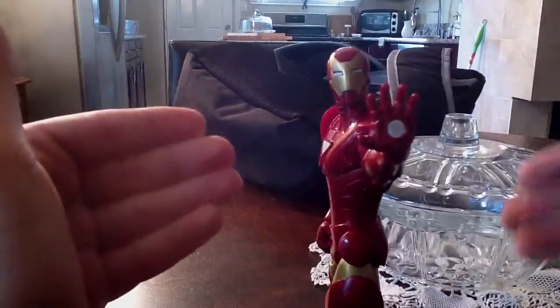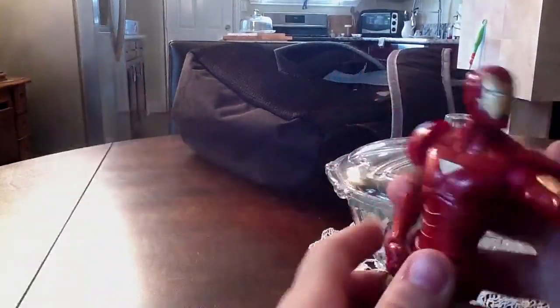Hey, what's up, you guys? It's me, WeezyReview70, and I'm doing my redo review of the Return of Marvel Legends T-Rex Wave Extremis Iron Man.